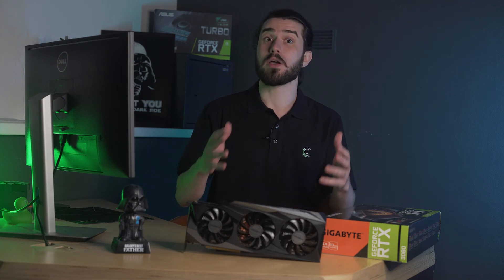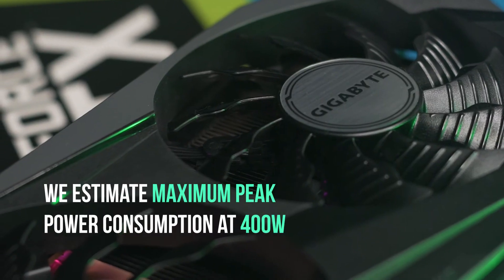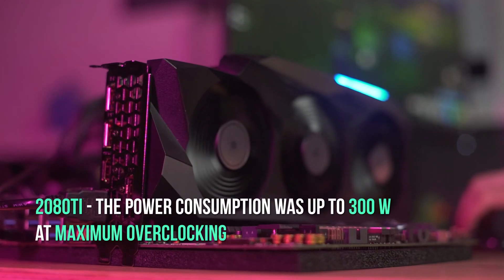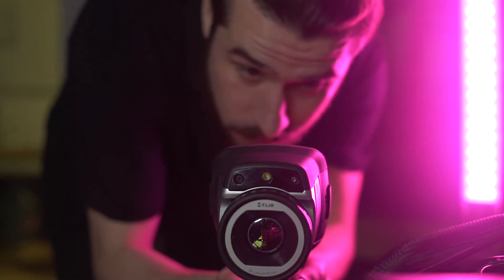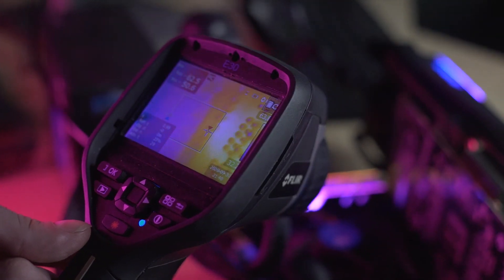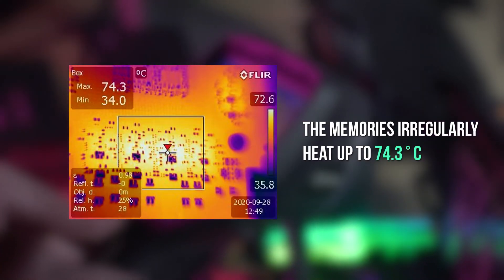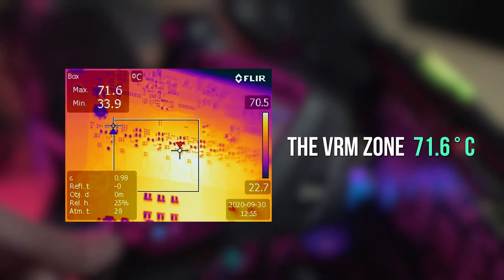When overclocked, the card currently consumes up to 350 watts on liquid cooling, and it may be possible to overclock even higher with other software and drivers in the future. The maximum power supply limit is 380 watts, with estimated maximum peak power at 400 watts. The 2080 Ti consumed up to 300 watts at maximum overclocking. During mining, we measured the back of the GPU with a thermal imager after removing the backplate. The GPU zone warmed up to 59.6°C, memory irregularly heated to 74.3°C, and the VRM zone reached 73°C and 71.6°C.